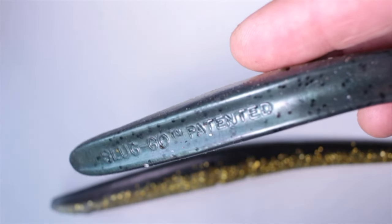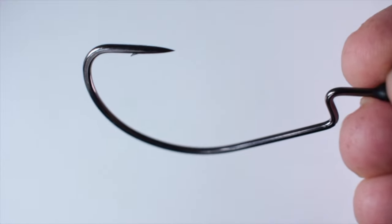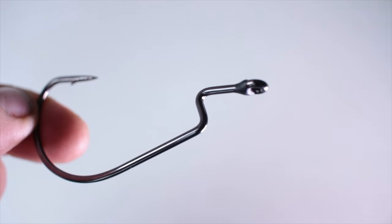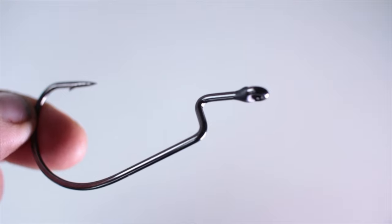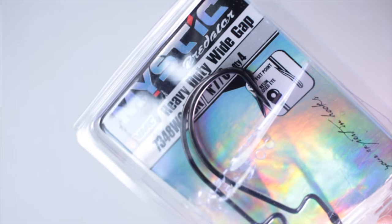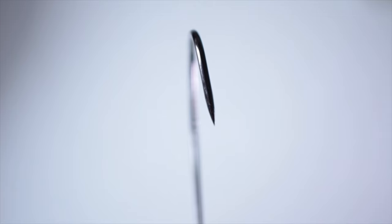They're weighty enough to cast without a weight. Having a quick look at the hook — you're going to need a big wide gape, very sharp hooks, and that offset shank. What will become apparent is how important this section of the shank is to measuring where to put the point into the lure. For these bigger Sluggos I like these Mystic Predators, the 7348 WG — I'll leave a link at the bottom.